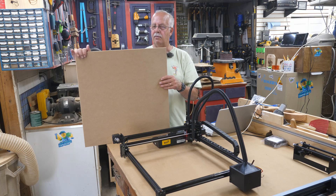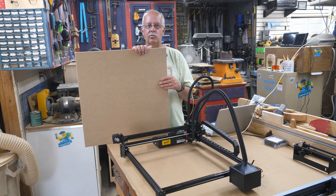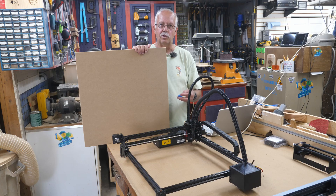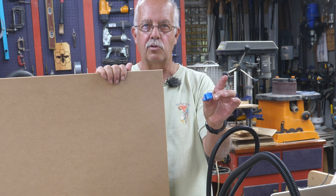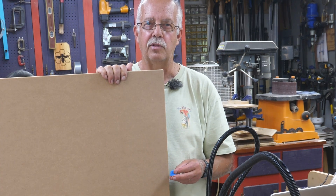I'm going to be using half-inch MDF — got a piece right here. It's 24 inches square, and it's that size because that's what I had left over from the last one I did. It just happened to work out pretty good. I'll be mounting the laser to this board using these 3D-printed feet, which are not designed for this laser, but they are going to work. I'll get you in close up here and show you how I'm going to do this.